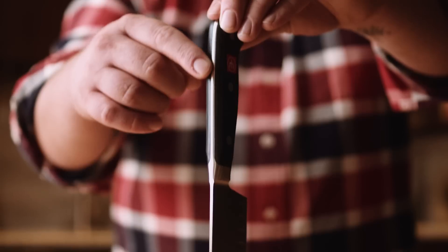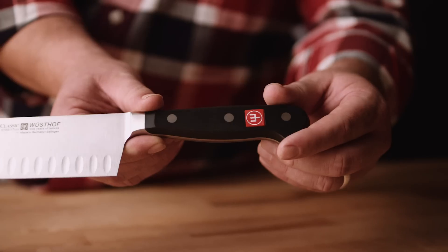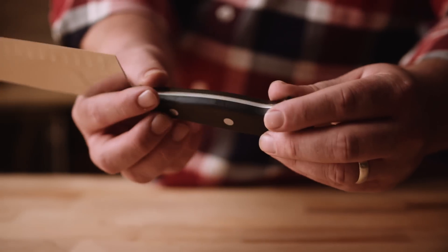As with all knives in the Wusthof Classic series, this knife features a forged high-carbon stainless steel blade that's designed to hold a razor-sharp edge. The blade continues into a full tang that is triple riveted to the handle for superior strength. The handle itself is a modern synthetic polymer which will resist fading, shrinking, and cracking.